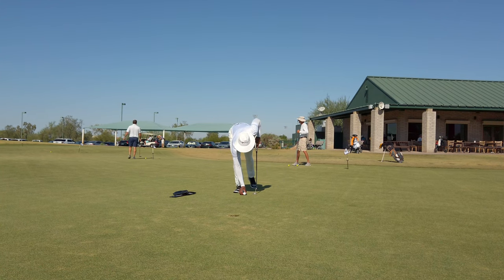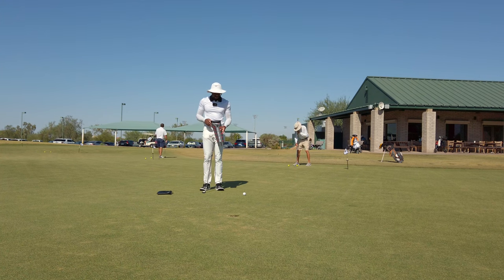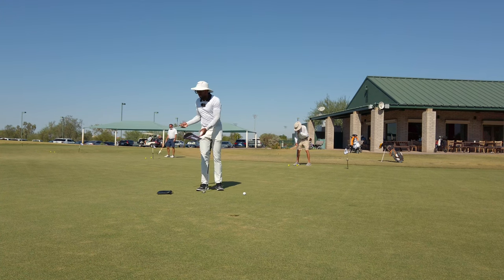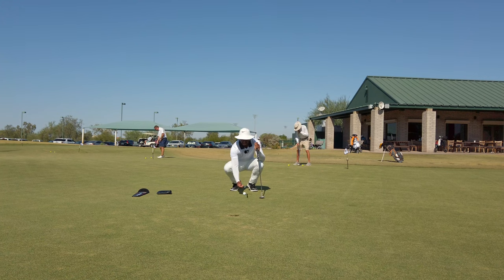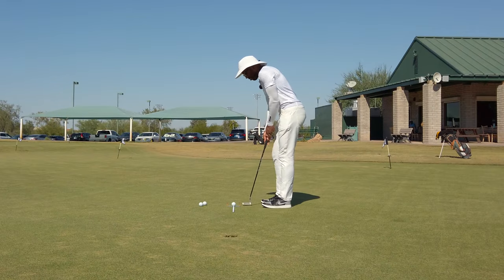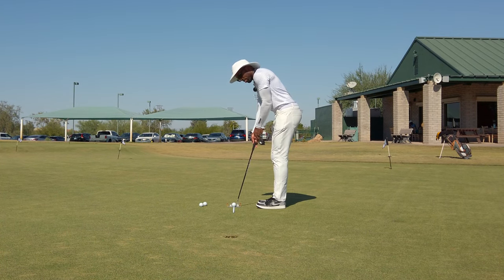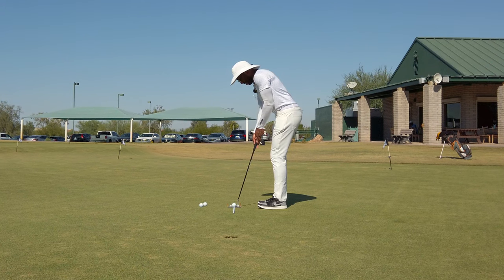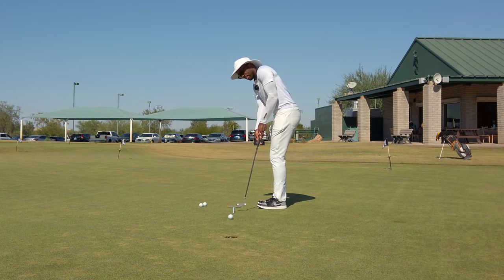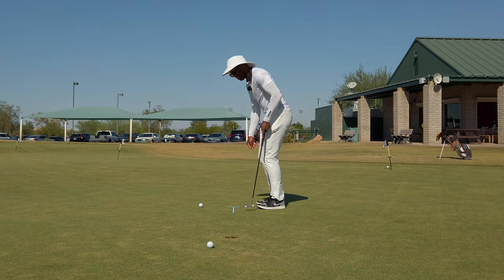First things first, I want to find a nice little straight putt. I like to use this Vizio putting aid, which is basically a gate, to help me hit a few putts straight. I just want to groove in my stroke — not too much focusing on technique or anything. I just want to start this ball on the right line. I'll do this for five to ten minutes just trying to hit it straight.